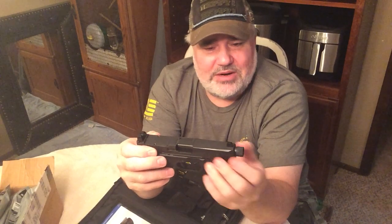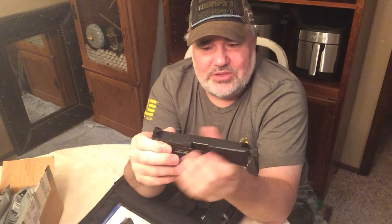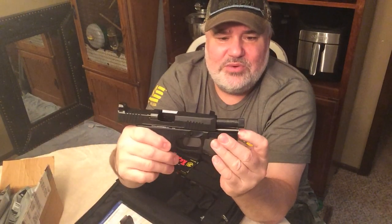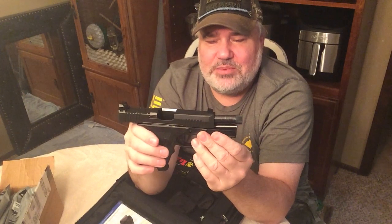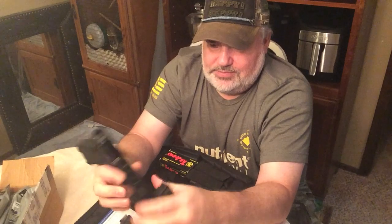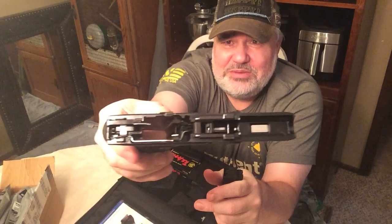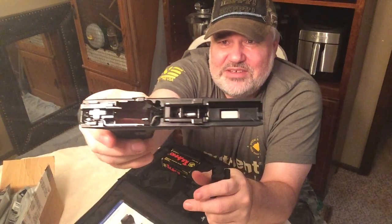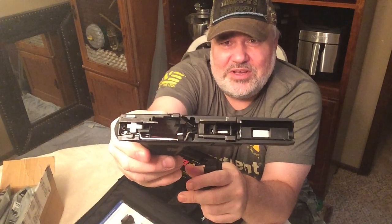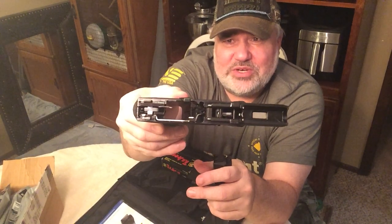The finish on it is great, and the barrel has a great finish as well. It does come with a steel guide rod rather than a plastic guide rod — I think that's a plus. Looking at the inside, those are pretty much standard Glock parts, pretty well interchangeable with all your aftermarket triggers if you wanted to go that route. But we're just going to test it out of the box with its normal trigger.